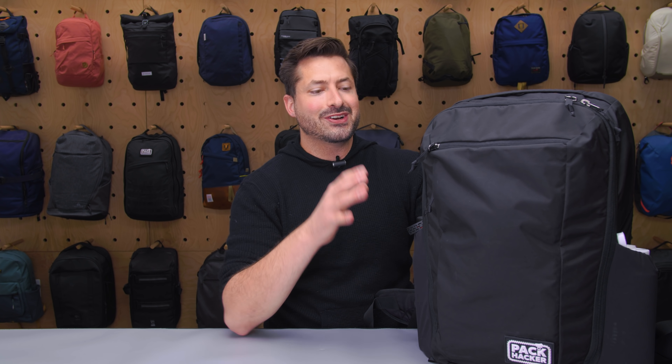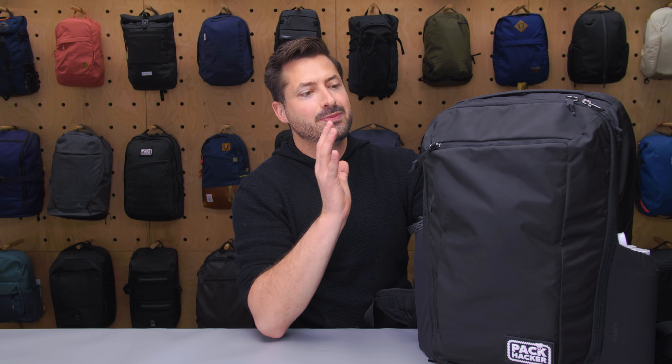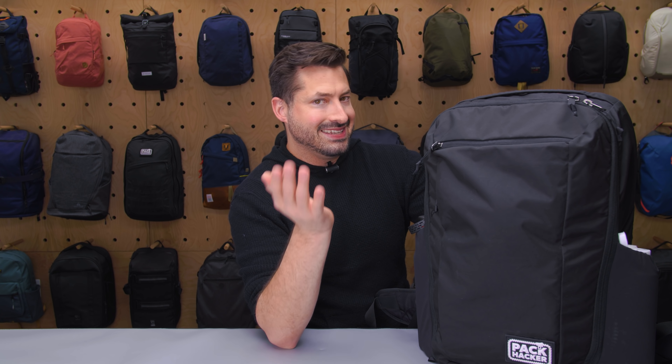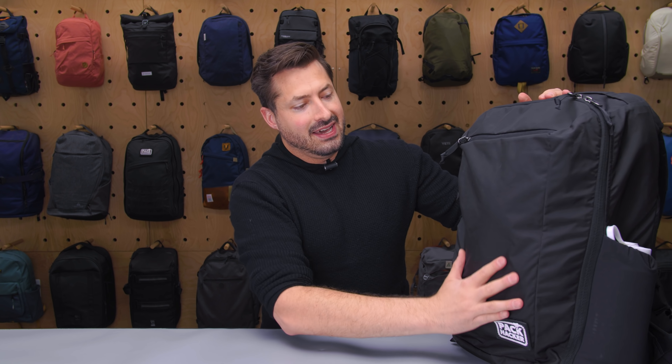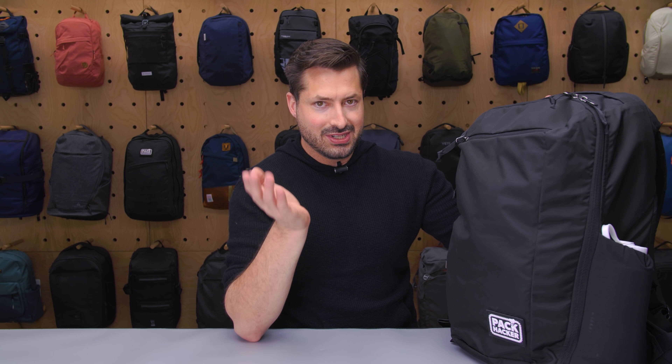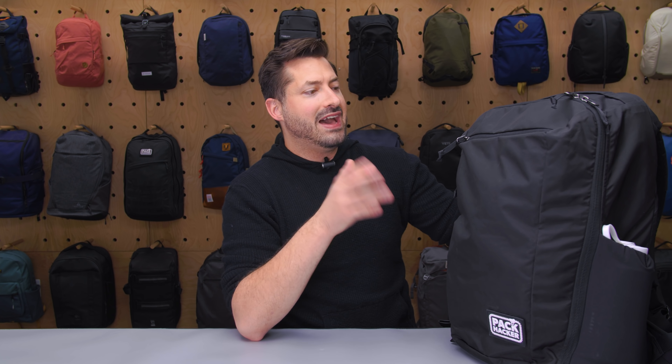The first thing I want to talk about is the exterior fabric. This is a 420D nylon, which is a little bit different than the typical 500D nylon we see in a lot of other Evergoods bags. It's a little bit slicker, a tighter weave, but it's easier to clean than the 500D. It's slippery, so if you're sliding it under the seat or in the bin, it really helps you out — kind of an underrated feature of slicker fabrics.